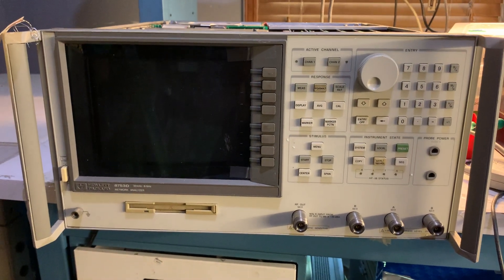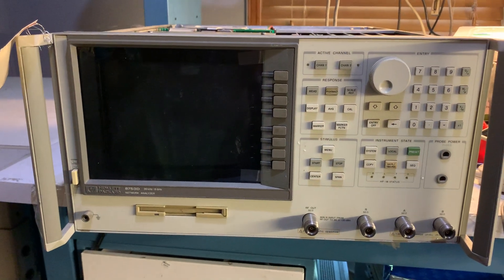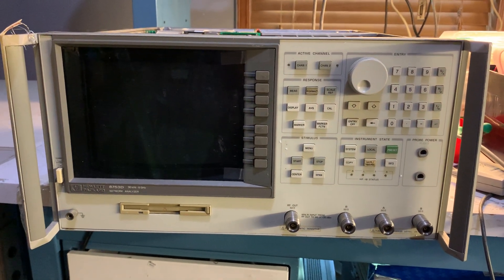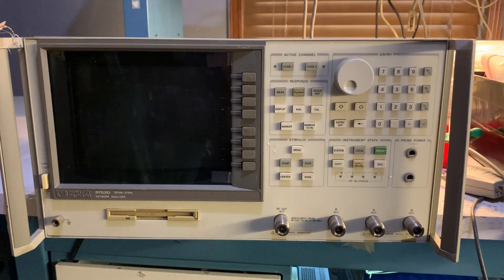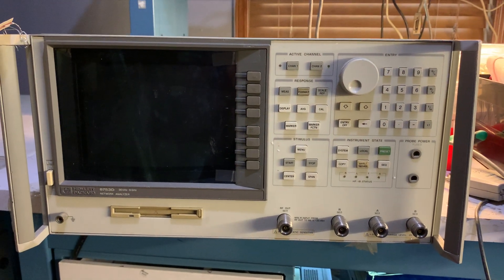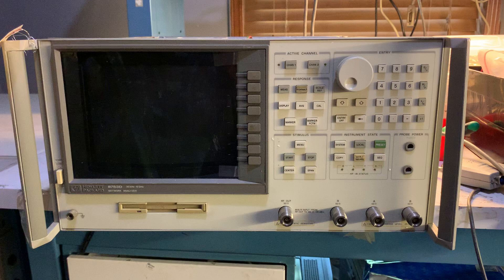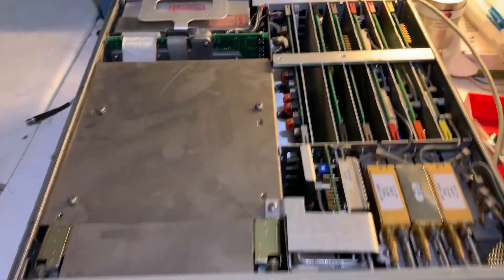Hello and welcome back to my channel. In my previous video I talked about the 8753 and gave you a little bit of information on the history of the units. Today I want to show you a look under the hood of the analyzer. I have here my 8753D option 11 unit, and I already took the covers off to give you a look inside.